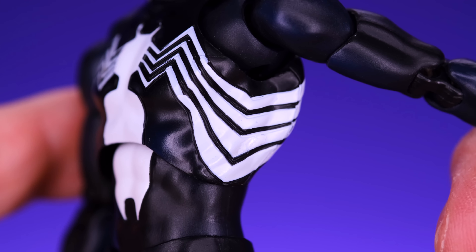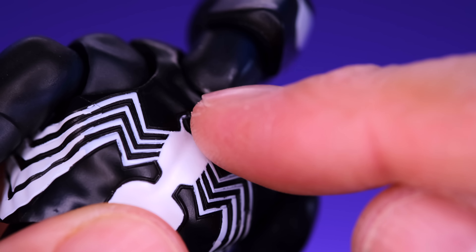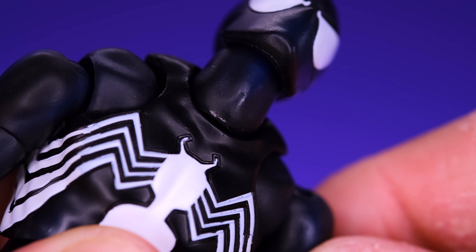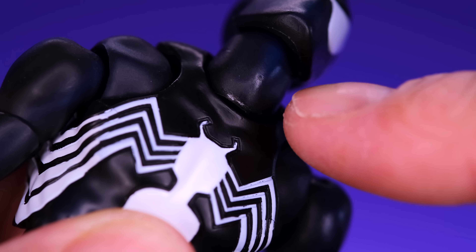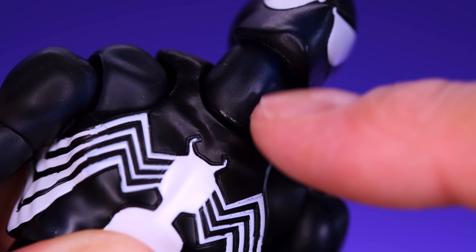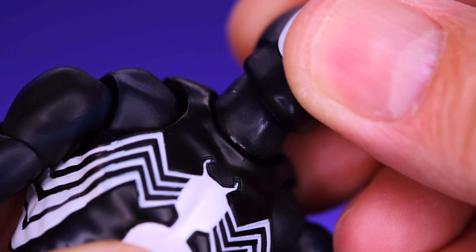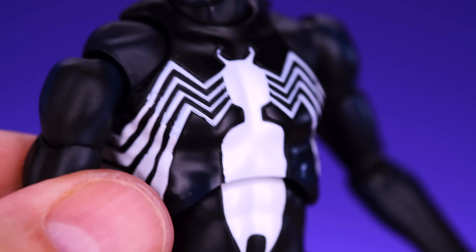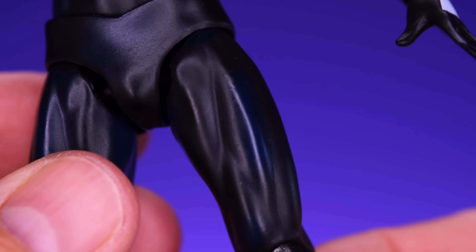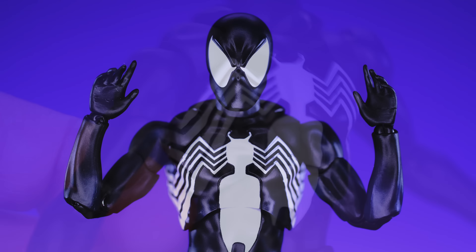I'm loving this figure despite its flaws — this guy's probably going to end up in my top 10, maybe top 5. MAFEX just kills it when it comes to Spider-Man figures. Although the paint on this copy is pretty good, I wouldn't say it was perfect. You can see it gets a little sloppy in some spots — nothing major but definitely not perfect. On the back we have a little bit of black on the spider legs too. When you're paying a premium price for a premium figure, you definitely want to see as close to perfect as possible when it comes to the paint applications.